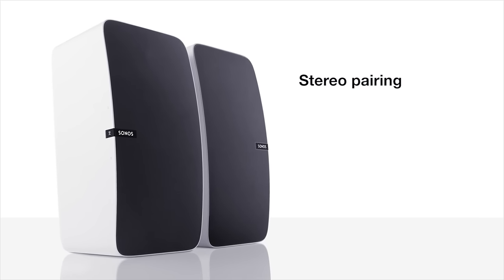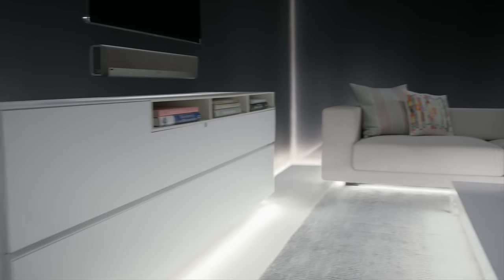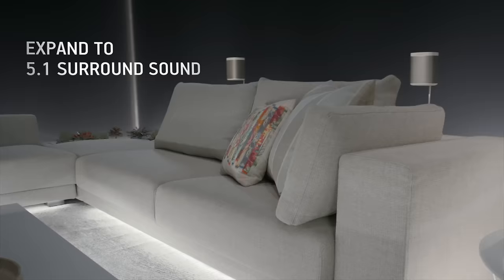As with other Sonos speakers, you can take two Play 5s and set them up as a stereo pair for an even wider soundstage, or you can grab the Sonos Playbar and Sonos Sub and create a wireless 5.1 surround sound system.